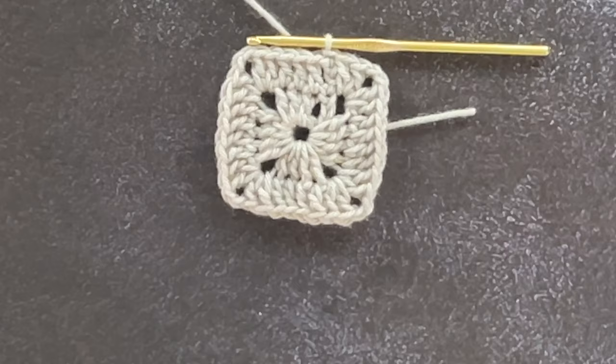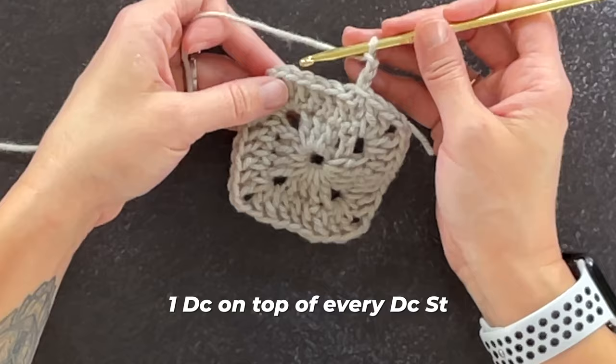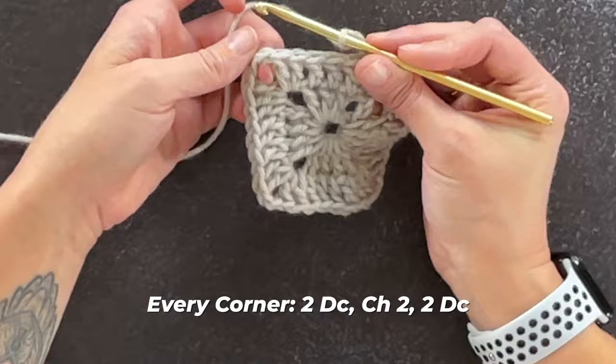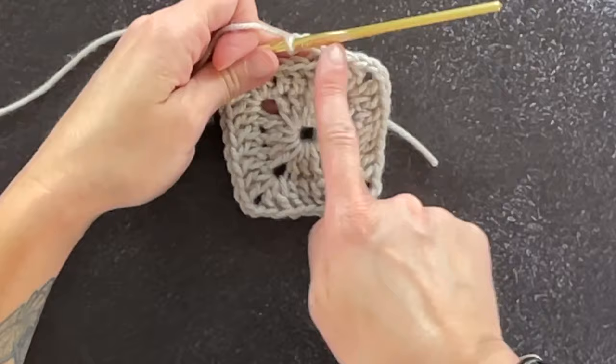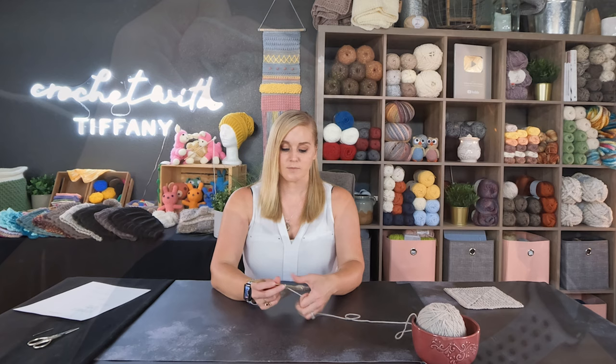Let's move on to round three. Start by chaining three — one, two, three. Same thing: work one double crochet stitch on top of every double crochet stitch, and in every corner make two double crochet, chain two, two double crochet. Go ahead and work this pattern all the way around for round three, and I'll meet you at the end to show you how it's a little bit different.